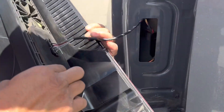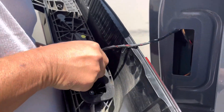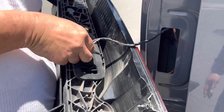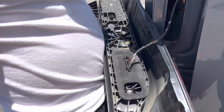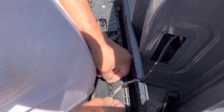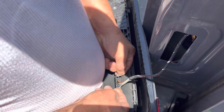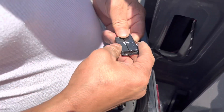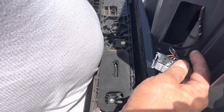Then you're going to unplug the wire. The white side goes towards me.